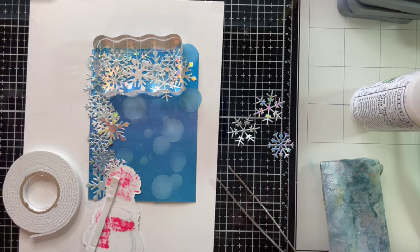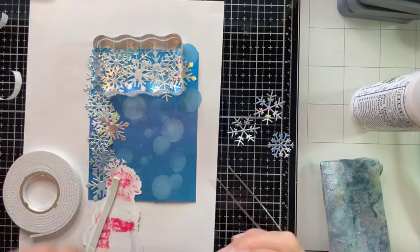I'm using some foam tape to pop Snowy up, since I glued down the snowflakes to make them flat.